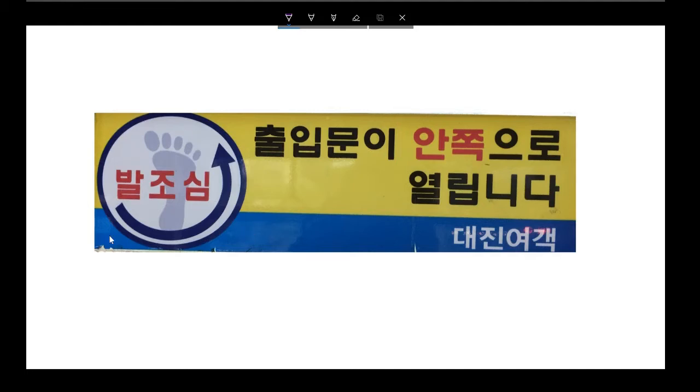Let's start with this big circle here. If you look at this circle, the first thing you'll notice is there's a big foot in the middle of it. 발 means foot. So this word here means foot. And this word here, 조심 — the verb form of this word is 조심하다. That's a verb that means to be careful.